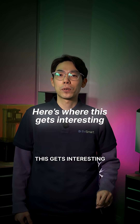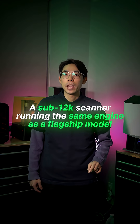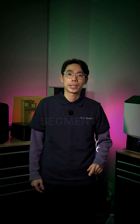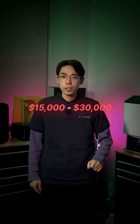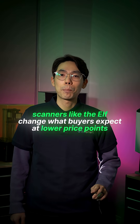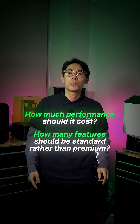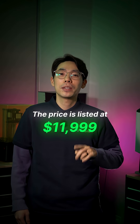Here's where this gets interesting for the market. A sub-$12K scanner running the same engine as a flagship model puts pressure on every manufacturer in the mid-range segment. If other companies continue to sit between $15,000 and $30,000, scanners like the ELF change what buyers expect at lower price points. It raises questions about how much performance should cost and how many features should be standard rather than premium. The price is listed at $11,999.